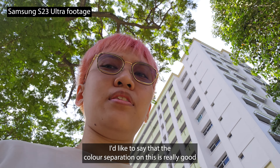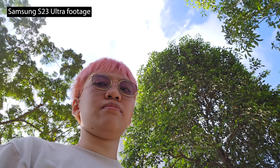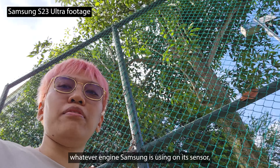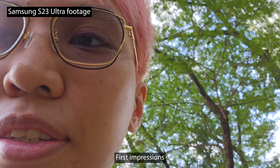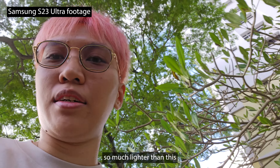I'd like to say that the color separation on this is really good. Whatever engine Samsung is using on its sensor, it's really good. First impressions: the mobile phone is really light, so much lighter than this.